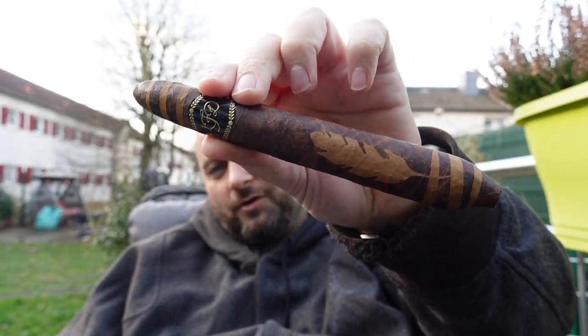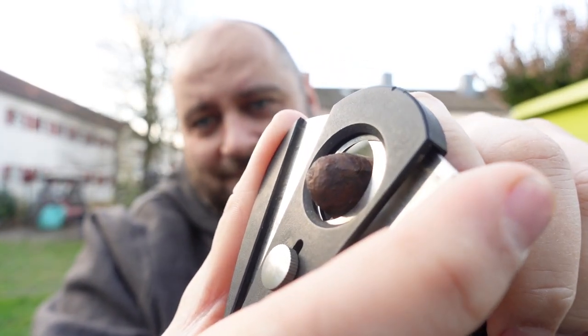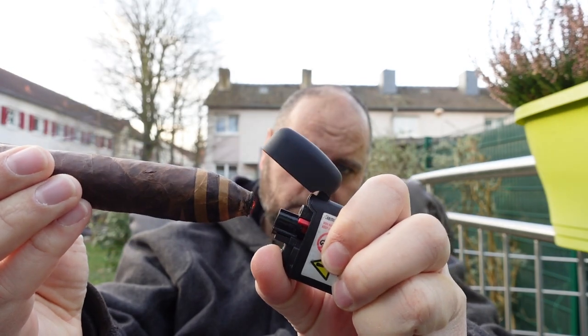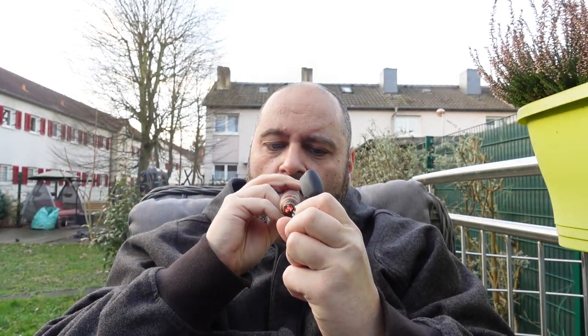It almost hurts to cut it because the wrapper is looking so nice, but if we want to smoke it we have to burn it. Cold draw: raw, creamy, buttery — smell almost nothing.